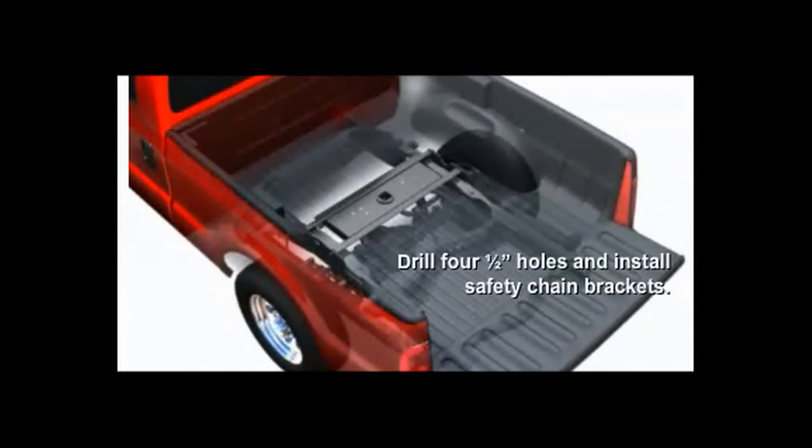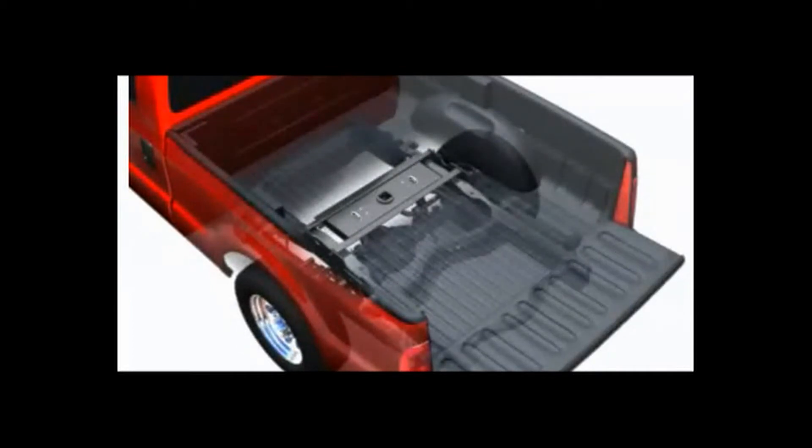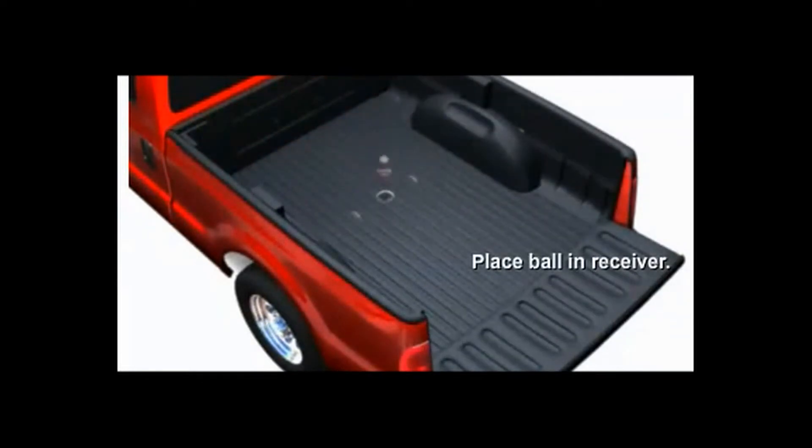The fifth step would be to drill the 4-inch holes and install the safety chains. Next, install the handle to the center section and lastly, install the ball into the Gooseneck Hitch.